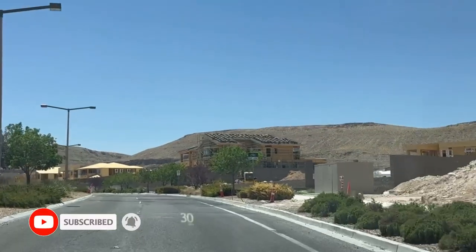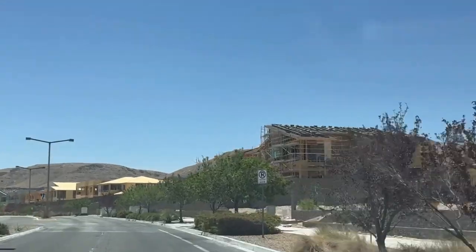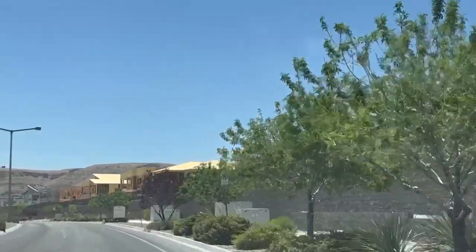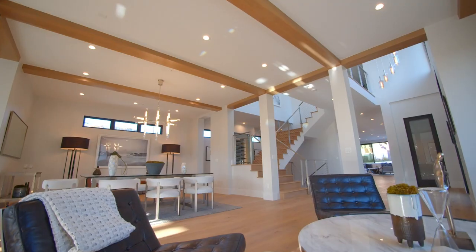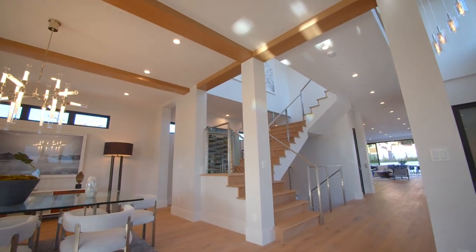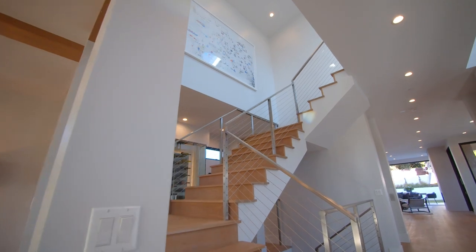With that being said, Summerlin South has turned into one of those beautiful areas that everyone is basically stating they can find one of their trophy homes in. It doesn't matter if you're buying up in the ultra-luxury areas of The Summit, or if you're buying in Incline at Ascension where you're buying anything from 1 million, 1.2 million, 5 million, and so forth.